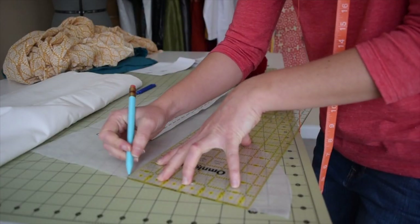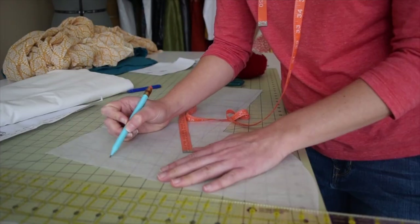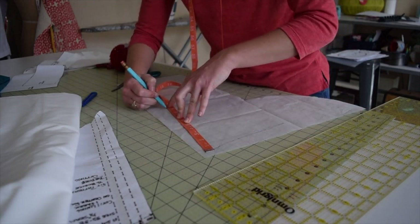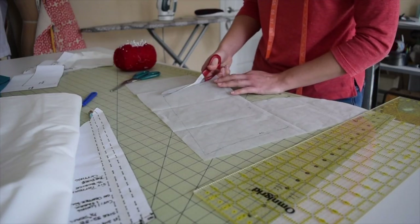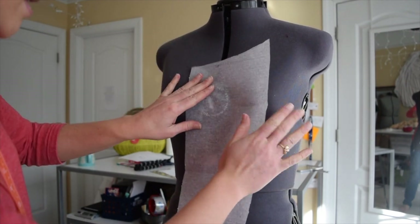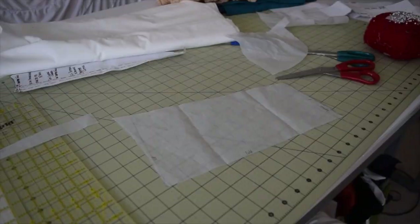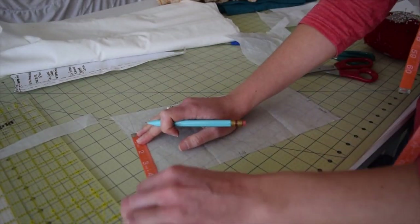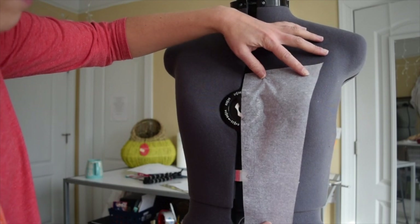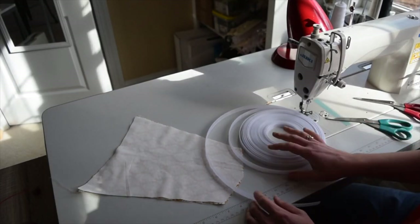Now I'm looking at different ideas because I have a completely different vision in mind for the stomacher — a completely different shape. Looks like I made it a little too wide. I think I just nailed it. This is exactly what I'm looking for. I've never made a stomacher before.